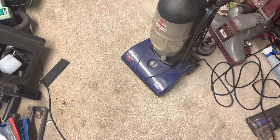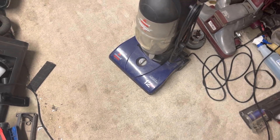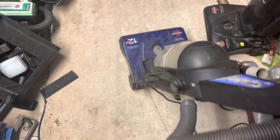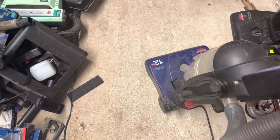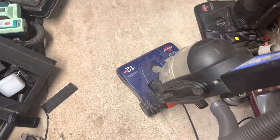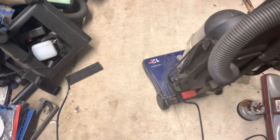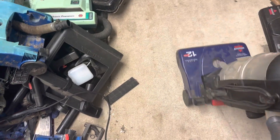Alright y'all, I am back again with this Bissell right here — the 6579. I got to work on it a little bit. I don't have anything really else other than a different brush roller and a belt in it, but it sounds like it is the motor, but not by a whole lot, because I had it running after I put a new belt and brush roller in it and it seems to have subsided the noise a little bit. So we're gonna go ahead and give this a shot.